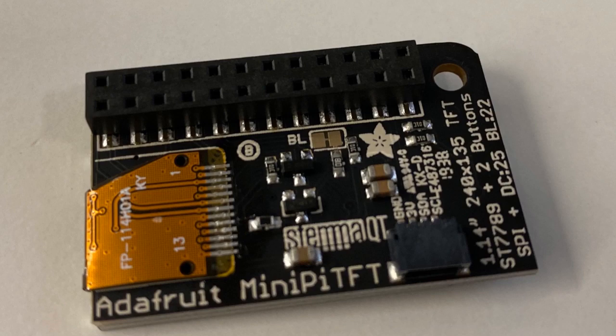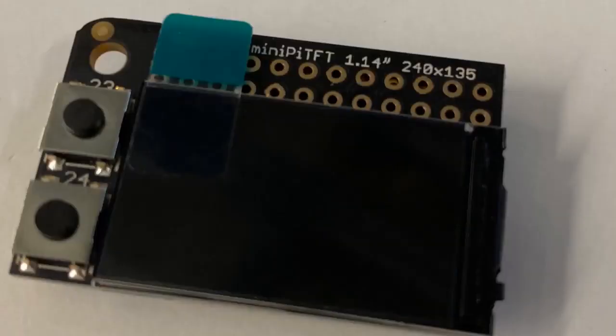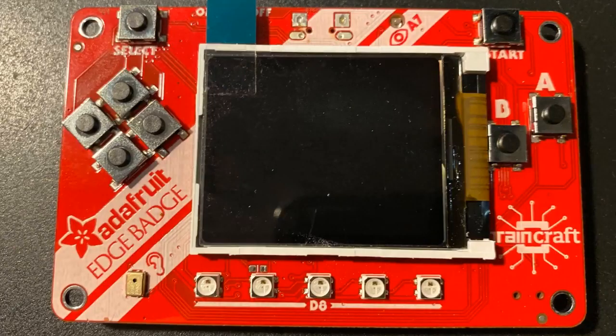This is that little 1.14 inch TFT — we turned it into a little Raspberry Pi add-on. We even have kernel driver support for it, so you can have the console appear. You might think, oh, that's a really small screen, but it's pretty high resolution, so you can actually do quite a bit of console work right on that little display, and it has two buttons.